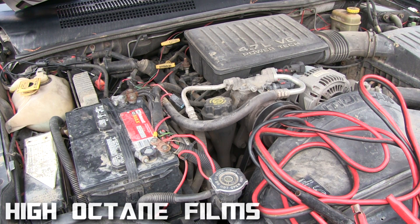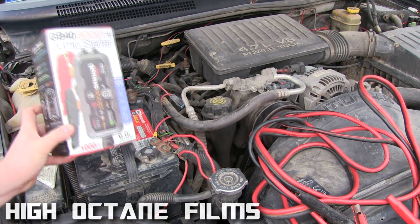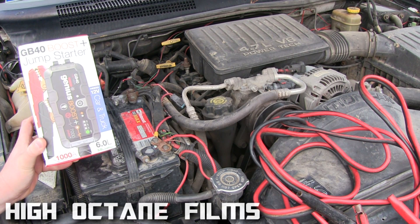But today we actually have a product that was sent to us from NOCO — Genius Boost — and it's a GB40.